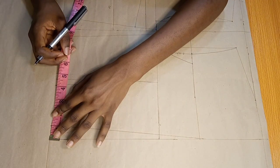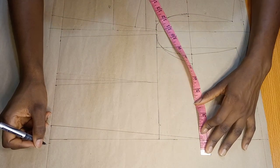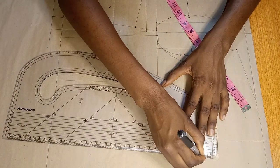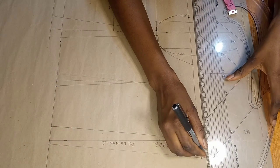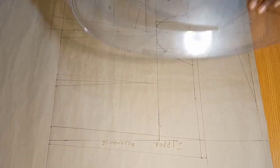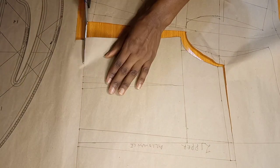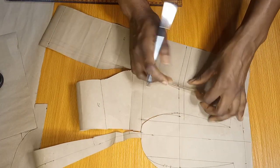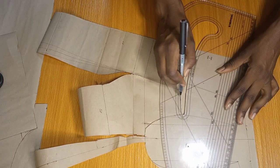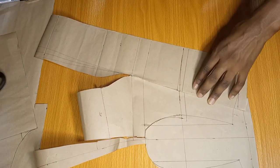Once I'm done with that, I'll go over and add my zipper allowance along the center back. This zipper allowance will also follow the slant that I have created, and I'm using 1.2 inches for my zipper allowance. Once I'm done, I'll connect it and indicate that this region is my zipper allowance. I'm also going to add 1.5 inches to the neckline of the back, extending my zipper allowance and new armhole to that 1.5 inch. Before I fully cut out my pattern, I want to show that if I try to close the dart, the dart legs and the necklines are not matching up. To get rid of that, I'll use my pattern master to smoothly blend in the neckline, and then go ahead and cut.